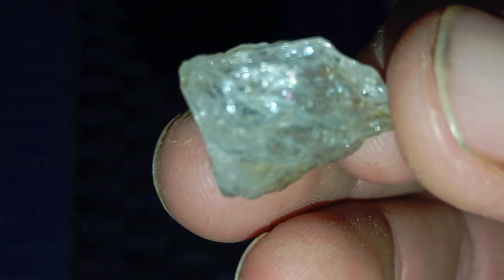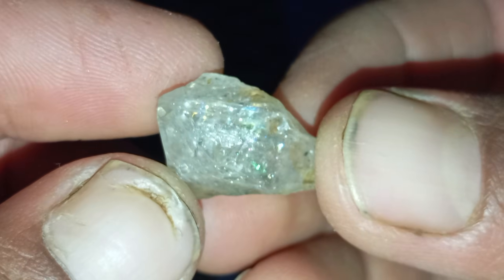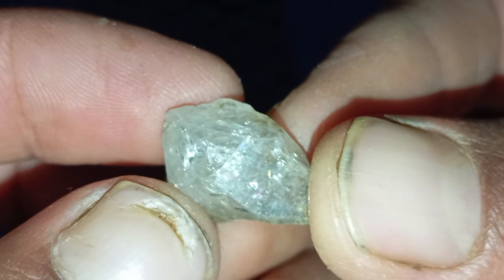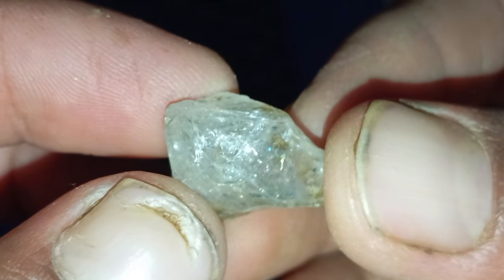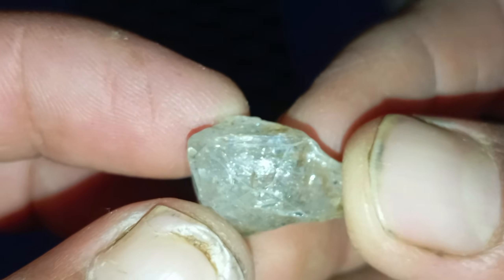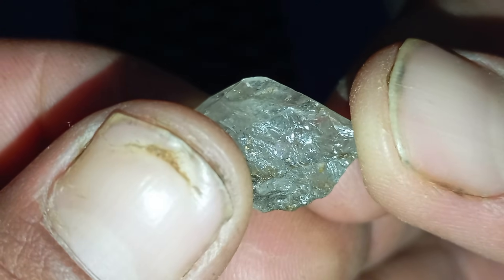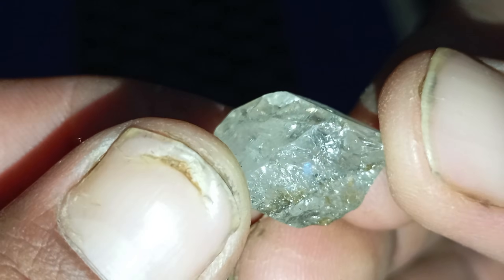Test 1: Understand the look and texture of rough diamonds. Before running any tests, start with observation. Real rough diamonds usually have a greasy or waxy appearance, not shiny like polished stones. Their colour can range from transparent to yellowish, brownish, or even grey. They often form in octahedral shapes — like two pyramids joined at the base — or irregular cubes, and the surface may appear oily or have small pits. Fake stones, on the other hand, tend to look glassy, too clear, or too perfect in shape — something nature rarely produces.